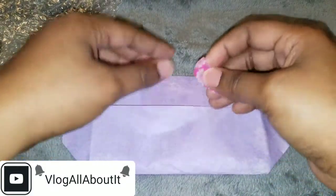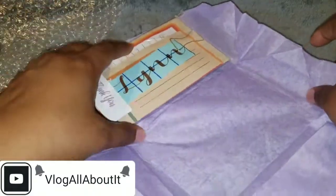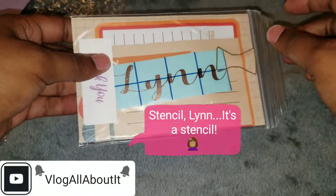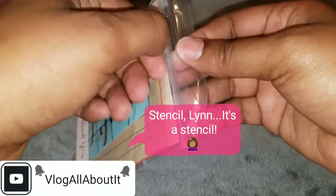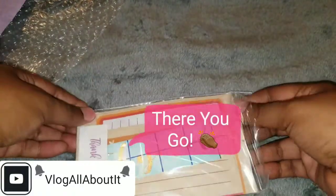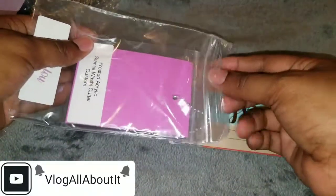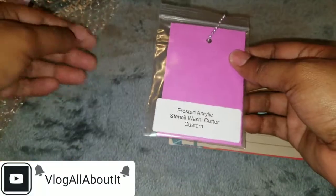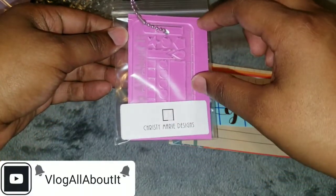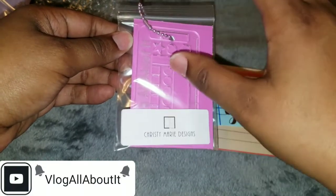It's a — let me think — washi tape cutter, as well as a stencil. Yeah, that is the term I was thinking of. Words elude me today. So it is an acrylic block but it is also a stencil, and she does custom orders as well as orders that are just ready to go in the shop.